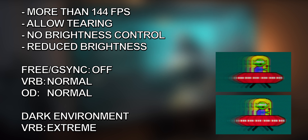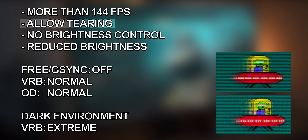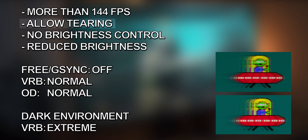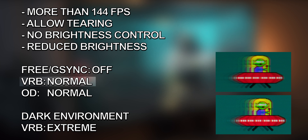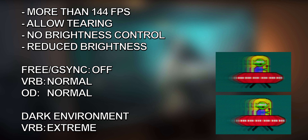If on the other hand you find yourself gaming at higher frame rates than 144fps and you're not bothered by tearing, you may want to give VRB a try. I would recommend using the VRB Normal setting for gaming in moderate daylight. For gaming sessions at night or in dim lighting conditions, you want to change the VRB mode to Extreme to reduce the brightness and get even less blur. In case you're constantly gaming in a brightly lit room, you need to skip VRB completely as the maximum brightness will be too low.